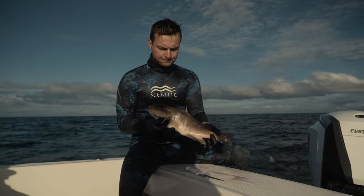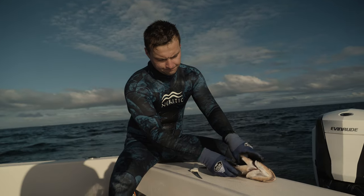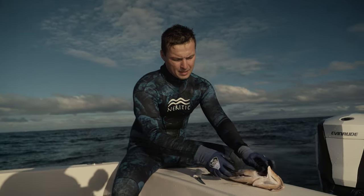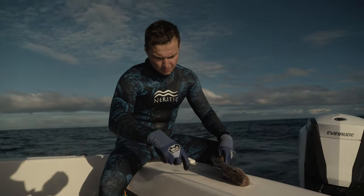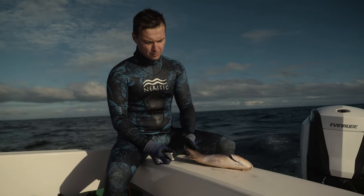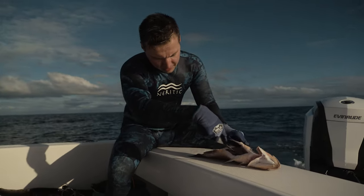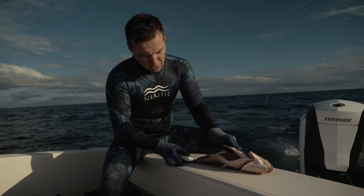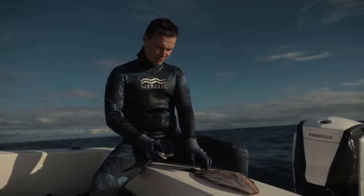Right here we have a mangrove snapper. It has been gutted, it has been bled, it has been stoned with a knife to tap the cerebral cortex, and the gills have been removed. I came in here and made an incision on that blood pocket. Now the final step is to complete the ikejime technique.